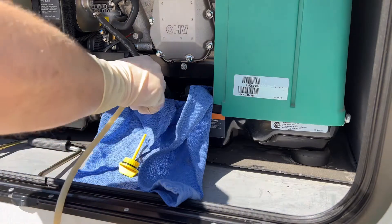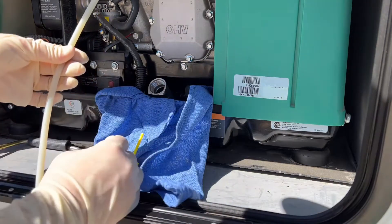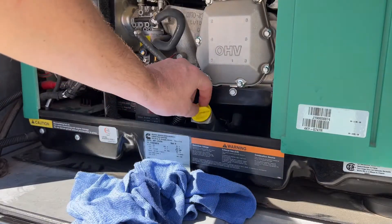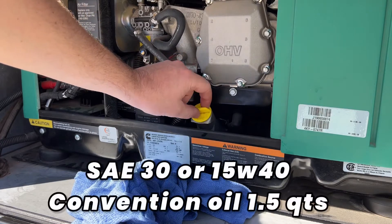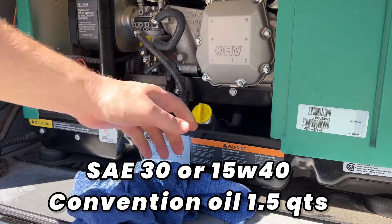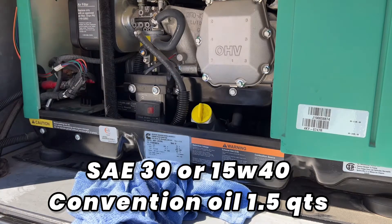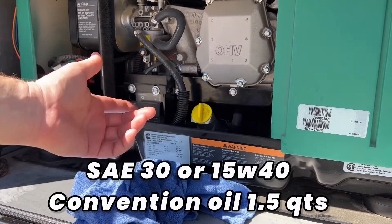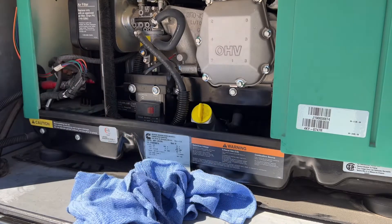Now that the oil is done, go ahead and pull out the tube, clean up any mess you may have made, and then we're going to add our oil. You need SAE 30 or 15W-40 weight — only a conventional oil, about 1.5 quarts. Make sure you fill it up slowly or you will make a mess; have plenty of rags available.